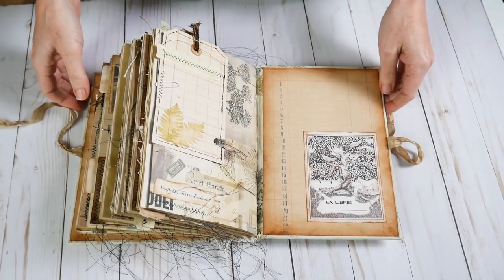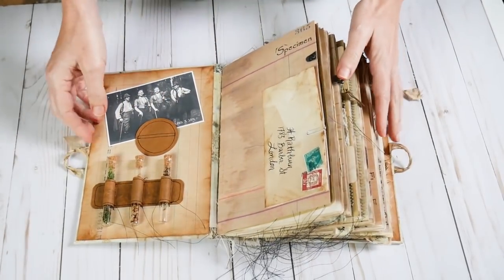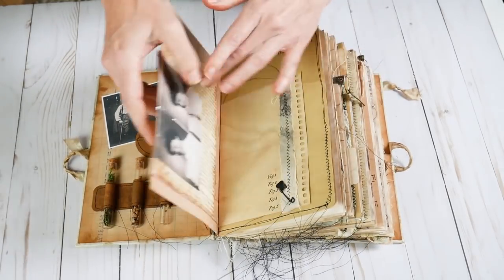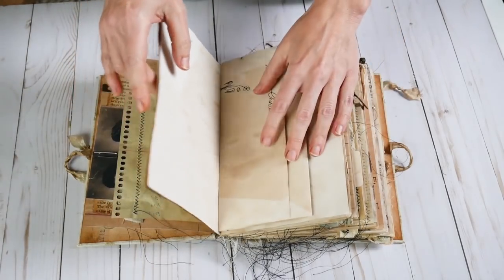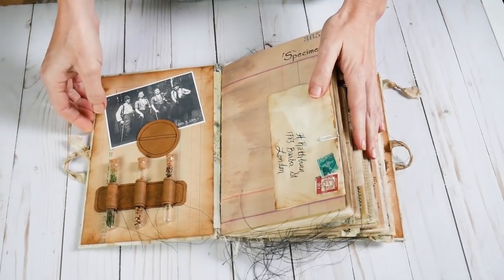So I hope you liked this big old book. For whoever decides that this needs to be theirs, in order to write properly you might have to take these out — unless you're only going to write on this side and not that side. That's totally up to you. But you definitely might want to just carefully remove these little vials when you write in your book.